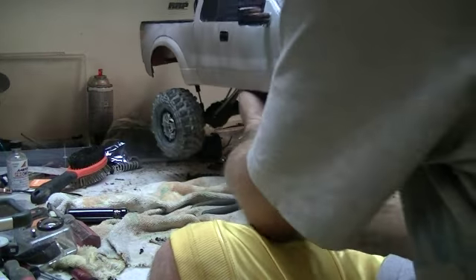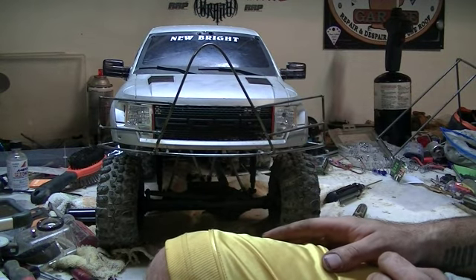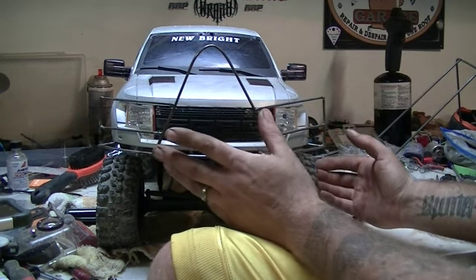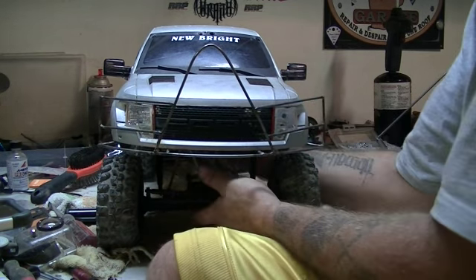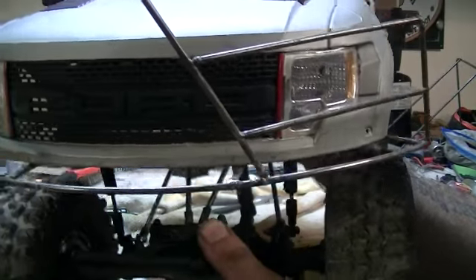The wheelbase on it is 17 inches. The truck itself is 24 inches from the front of the stinger slash bumper to the back. Let me lift it up and show you — there's a little, it's kind of like a gigantic cow catcher.